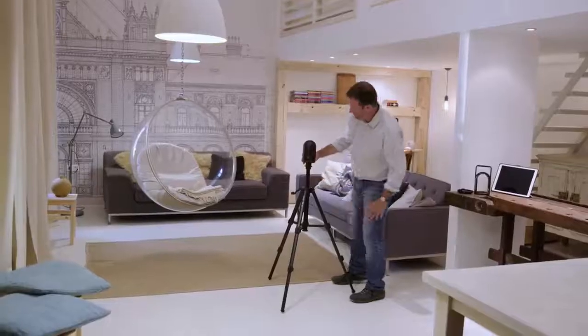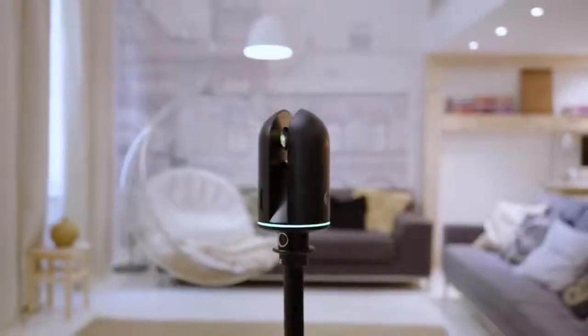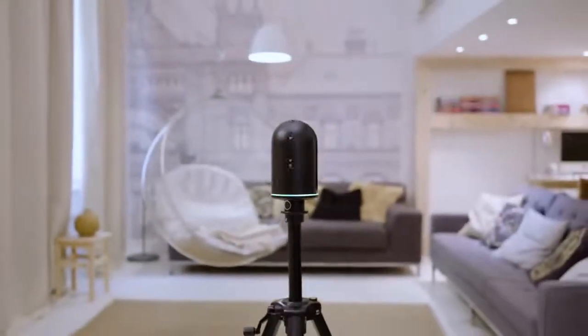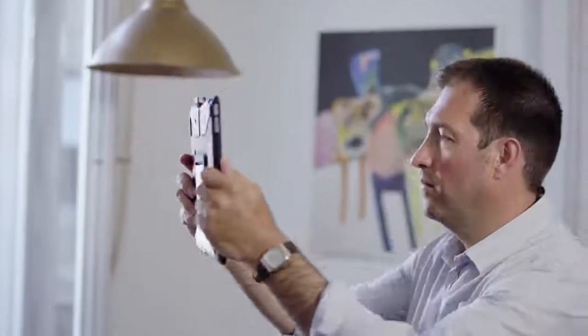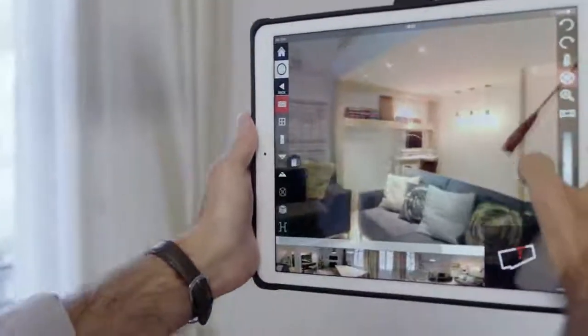Use the BLK360 Imaging Scanner in furnished rooms. Control it from its intuitive iPad app. Create accurate measurements, annotations, and floor plans right on the site.